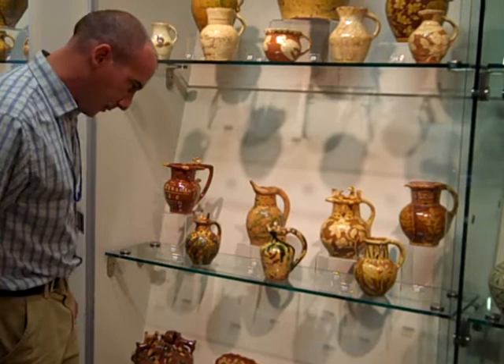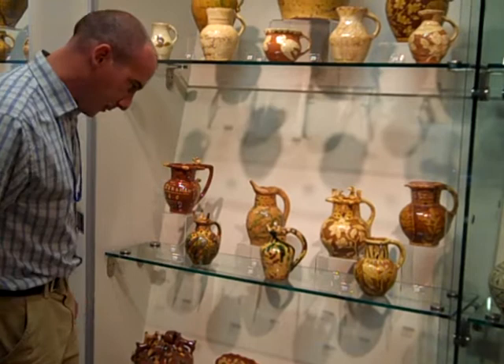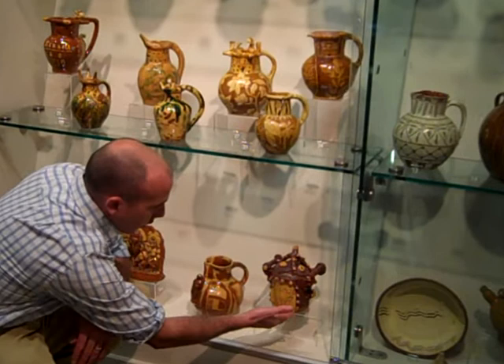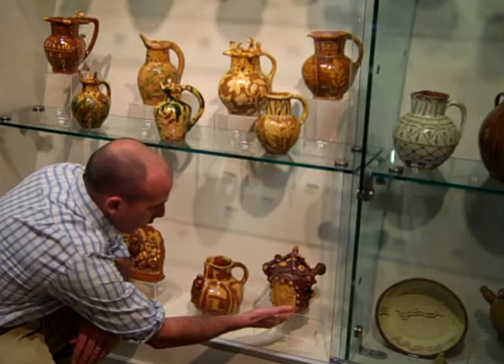What I'd like to show you now is this particularly interesting piece at the bottom here, which is known as a tobacco jar. What used to be kept in there is obviously tobacco. As you can see by the inscription on the front, we've got the word tobacco and this beautiful Scraffito decoration of a tobacco plant.